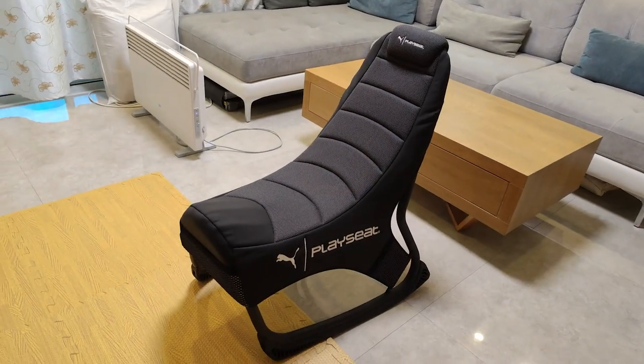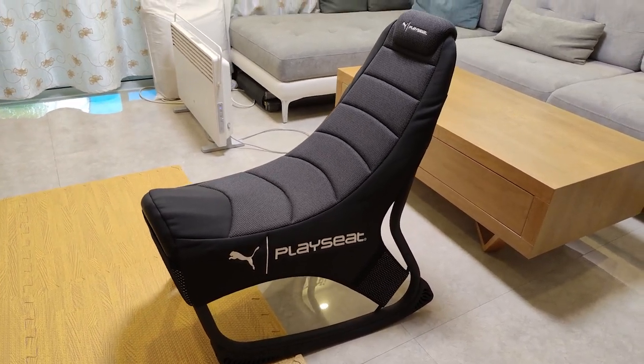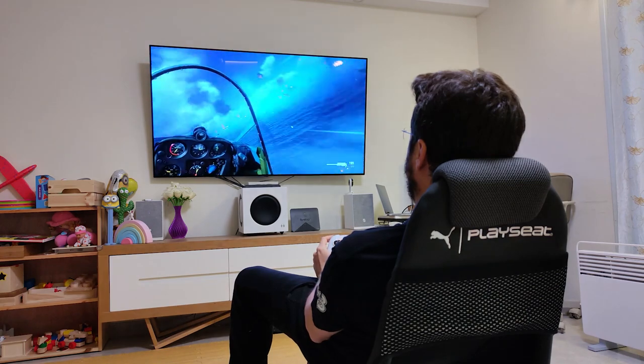Today I'm going to tell you about one of the most amazing gaming chairs that I've tested — and I've sat on a lot of them. If you've been following the channel you already know that. It's the PlaySeat Puma Active Gaming Chair.